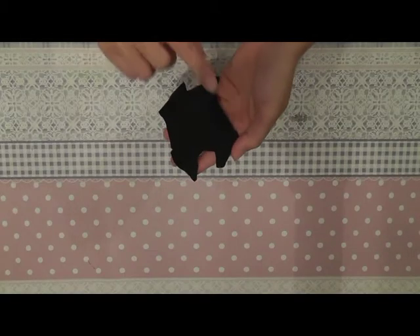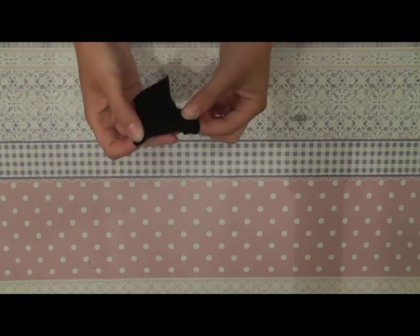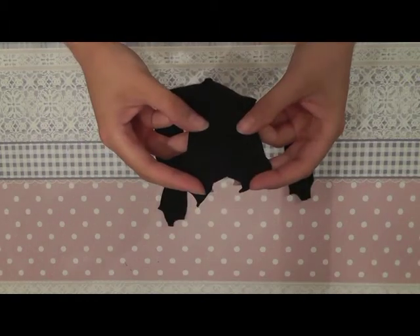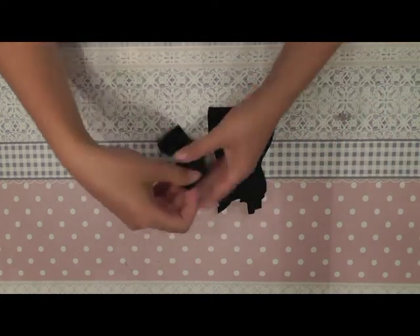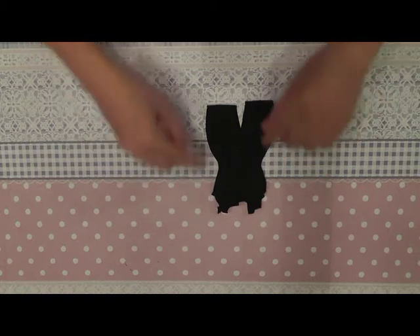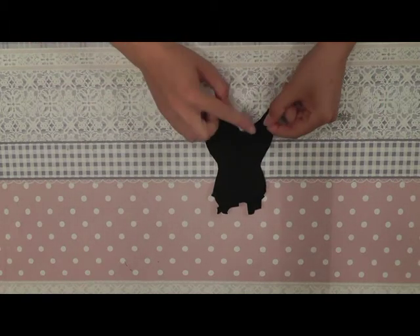For the jumpsuit we start with sewing the two seams together. You fold the fabric and sew the seams together. Now we can sew the back parts onto the front part, and we sew them together here on the sides, on the top, and here in the middle of the legs in between.